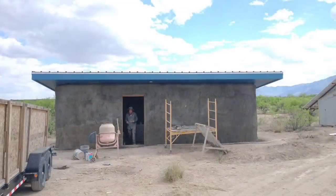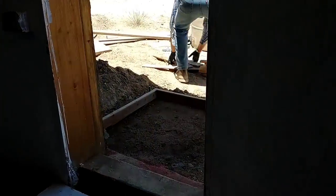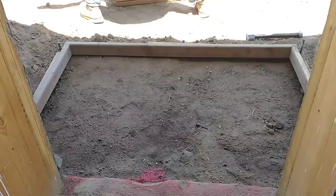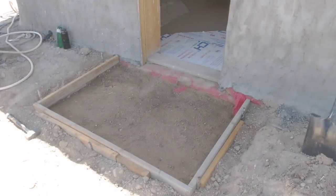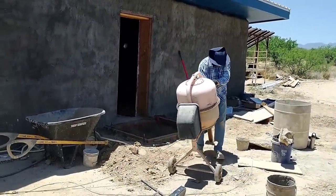The last thing we needed to do before installing the front door is to pour the concrete slab out front. We've decided to pour about a four foot by four foot concrete slab in front of the front door — it just makes it so much nicer to have something good and solid where you can put down a front door mat and wipe your feet before you go inside.